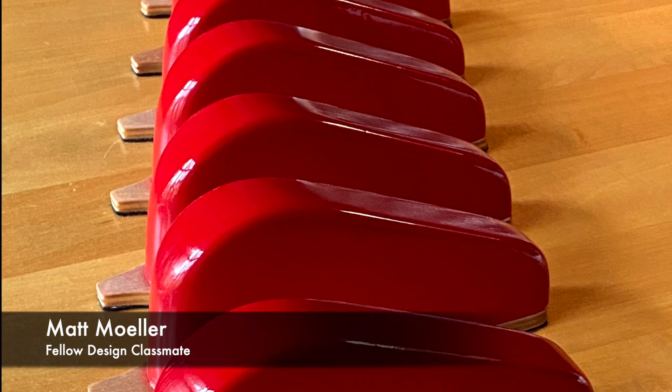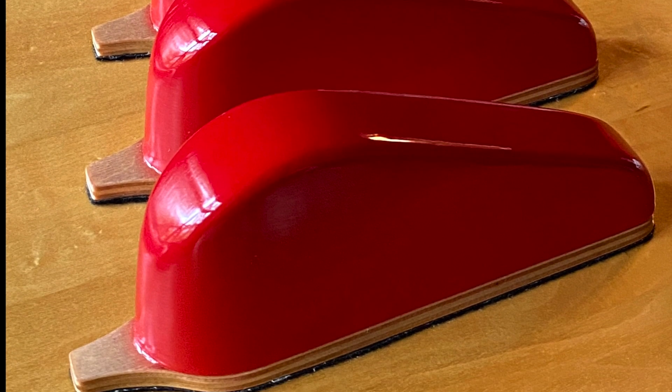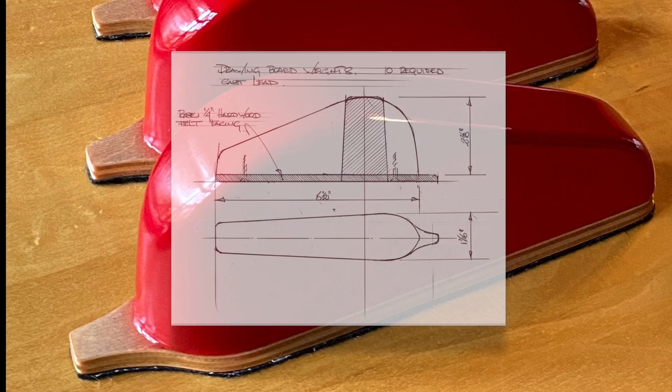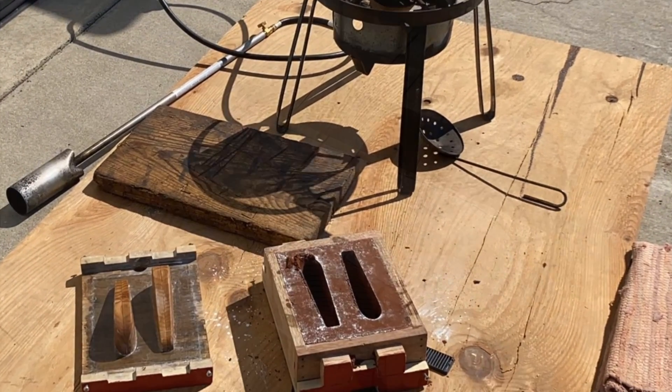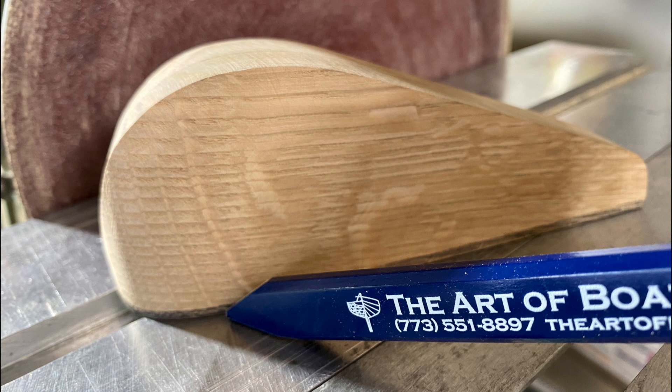About a month ago, Matt Muller — a fellow classmate that was in the design class with me — contacted me and asked if I'd like some spline weights that he had been making. He had made them from Paul's design, and I of course said yes. He was kind enough to share a process of sand-casting them in lead with us. He began by making some wooden patterns out of oak, then used a disc sander to get the final shape.